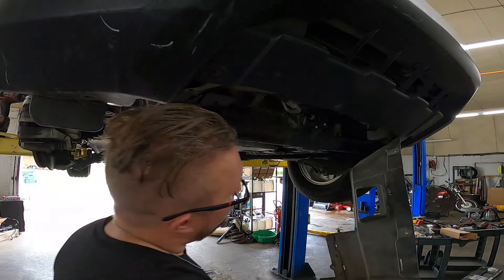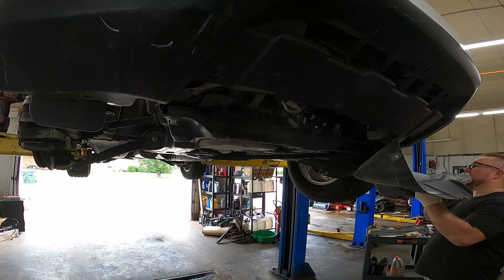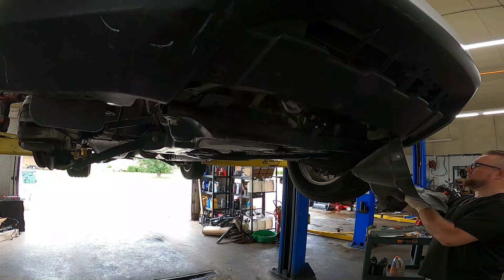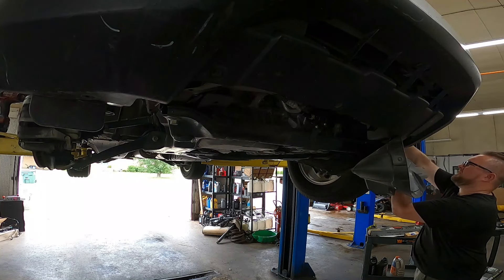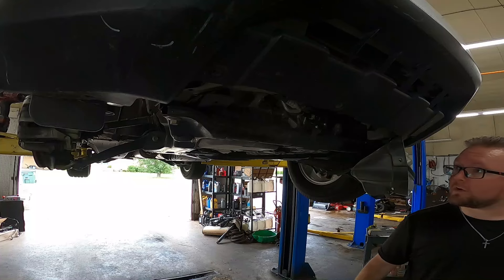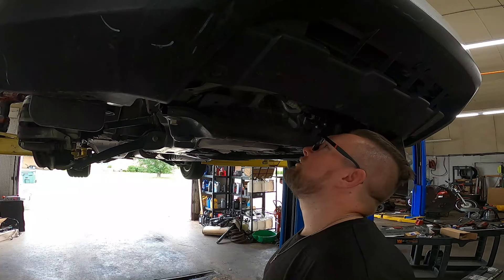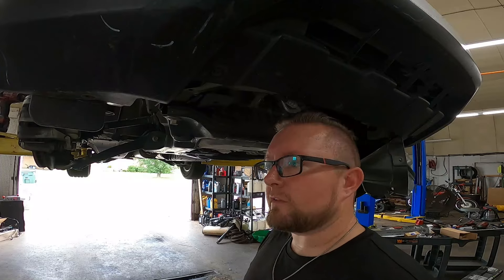I'm just going to go ahead and tuck this out of the way — tuck it up in the driver's front wheel well so it's out of the way for the entire repair.